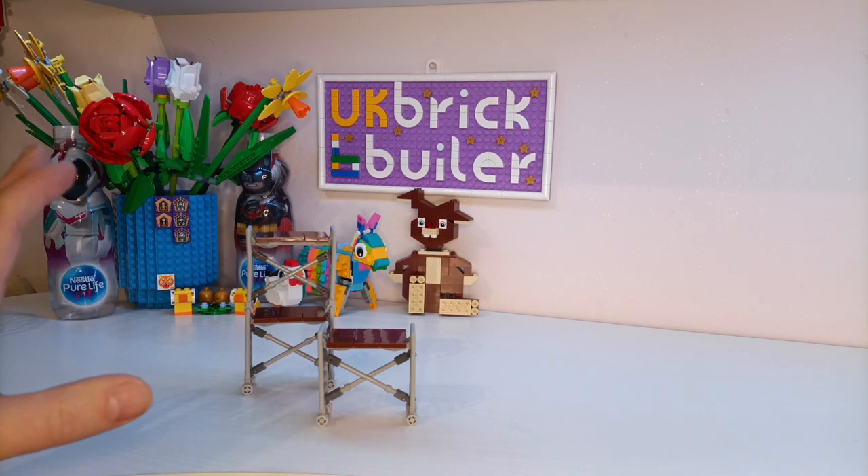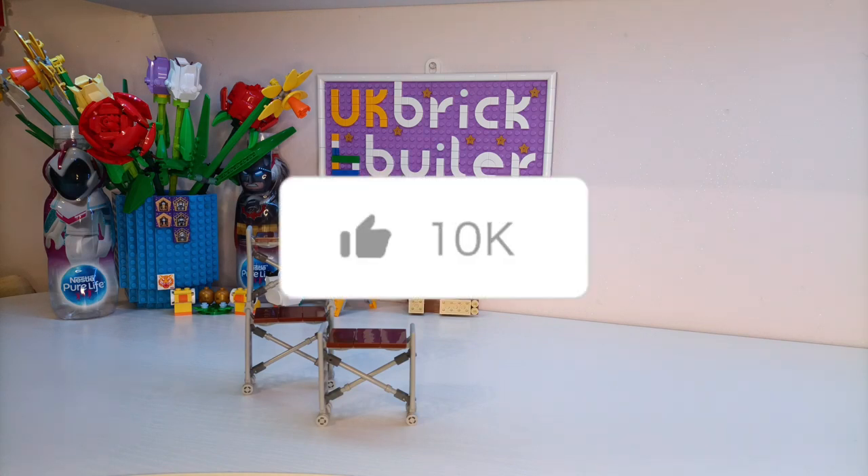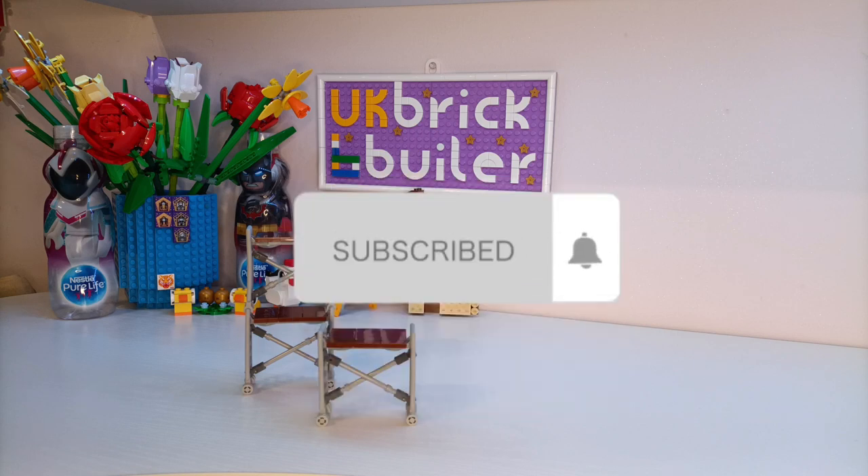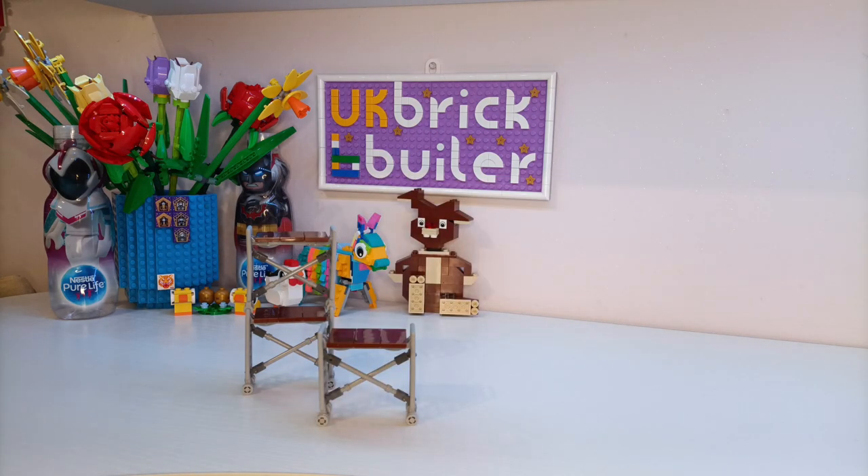So if you want to see these in use, or some more of my supermarket which I have just shown, then please like, comment and subscribe, and come back for my next video. Thank you.